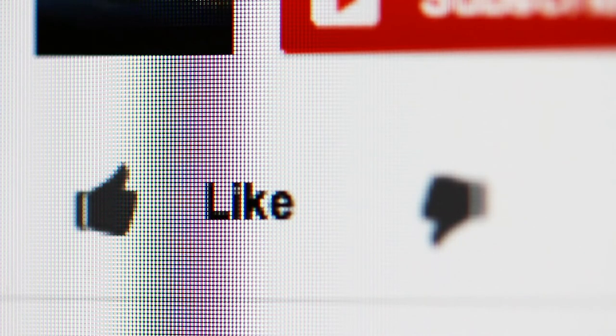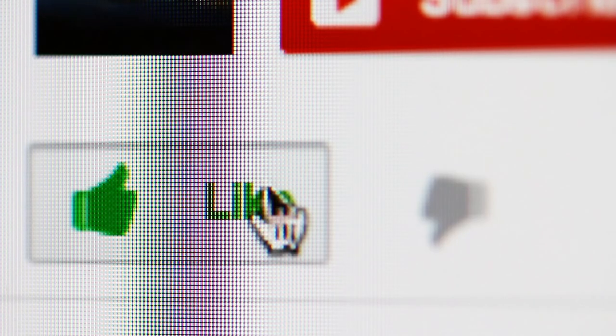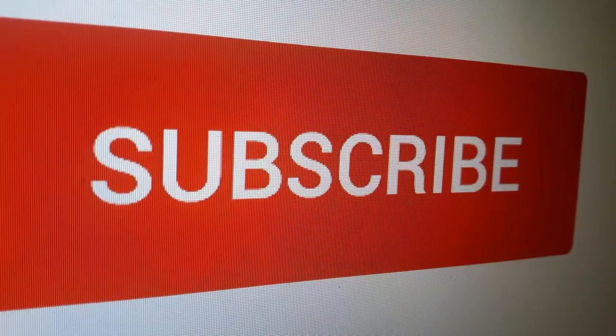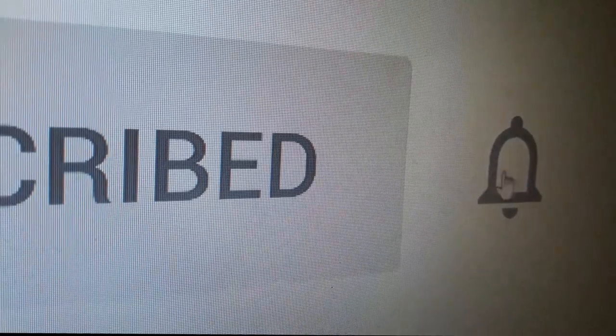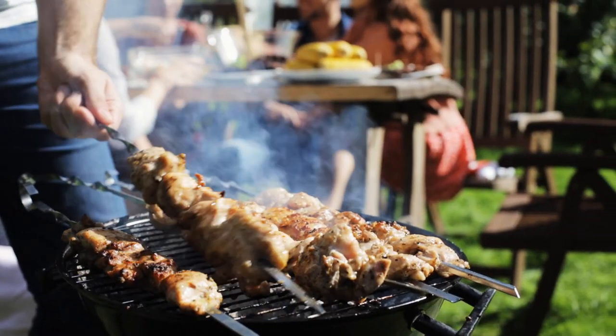We hope you liked the video — if you did, please go ahead and give it a like. To stay updated on all the latest in home and kitchen products, remember to click the subscribe button. Here are some more videos we thought you might like.